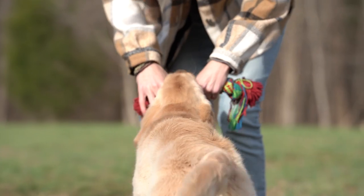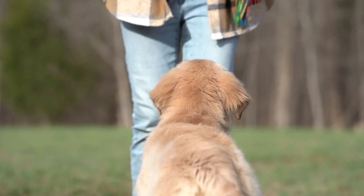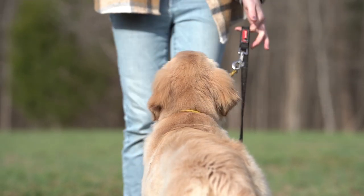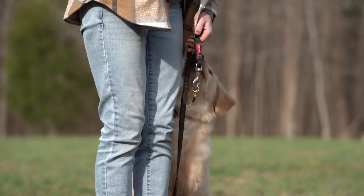Out! I'm going to pick up my leash so I'm going to aid her a little bit with this heel position. Jenga, heel! Get it!